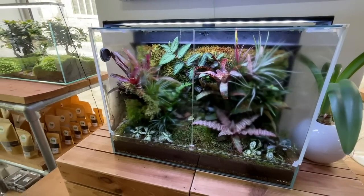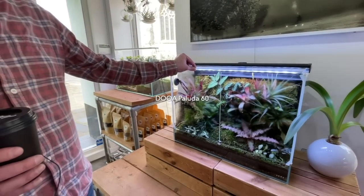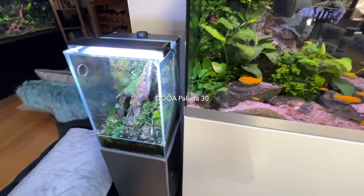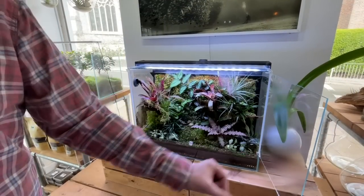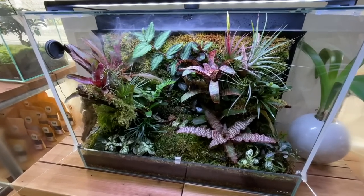This is a Dewa Paluda 60, which Ray set up at the same time as George set up his Paluda 30 at home. They've both been running the same amount of time — about eight months, since last September.